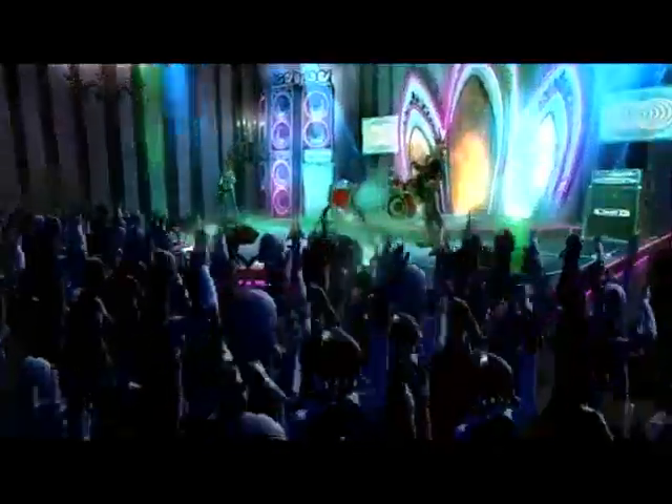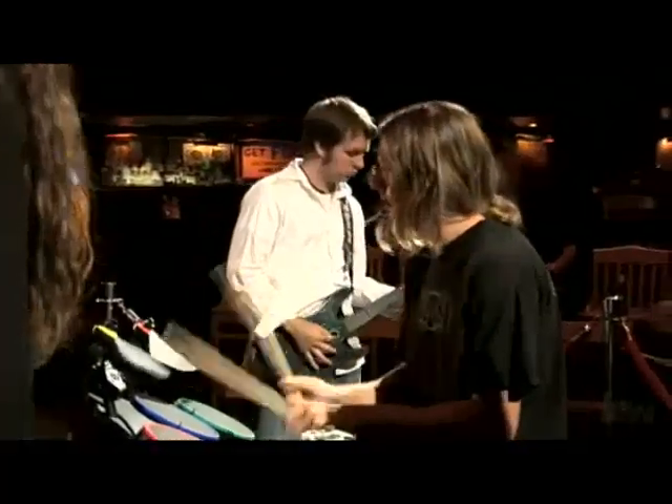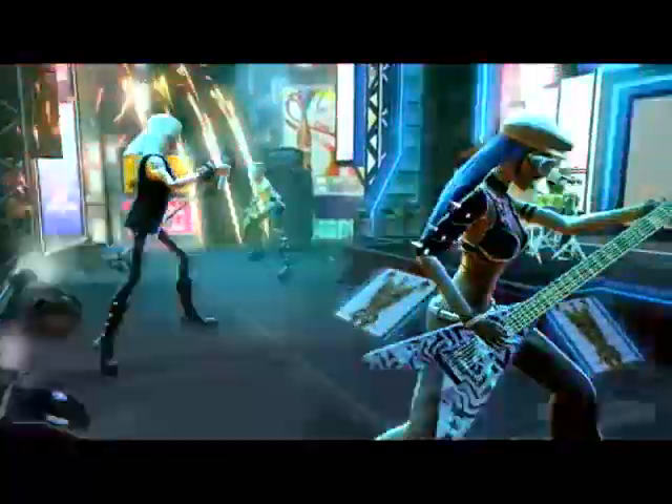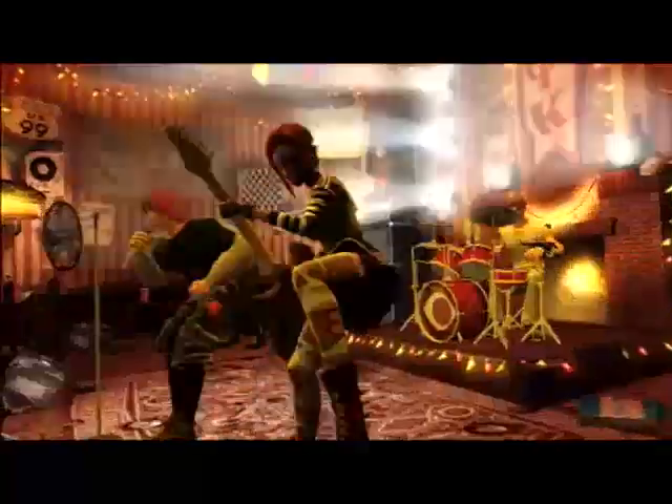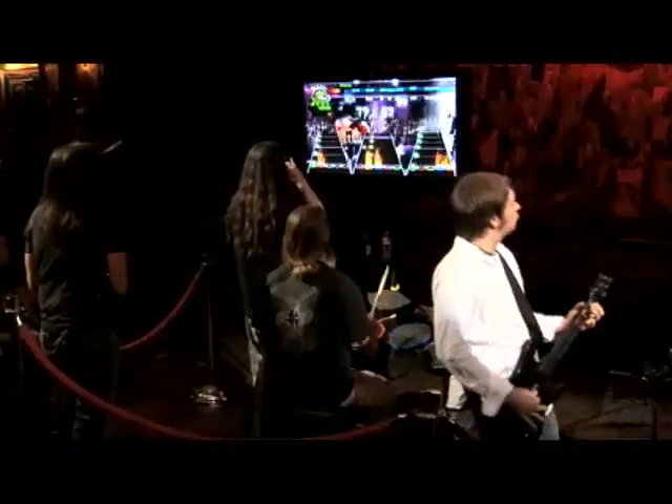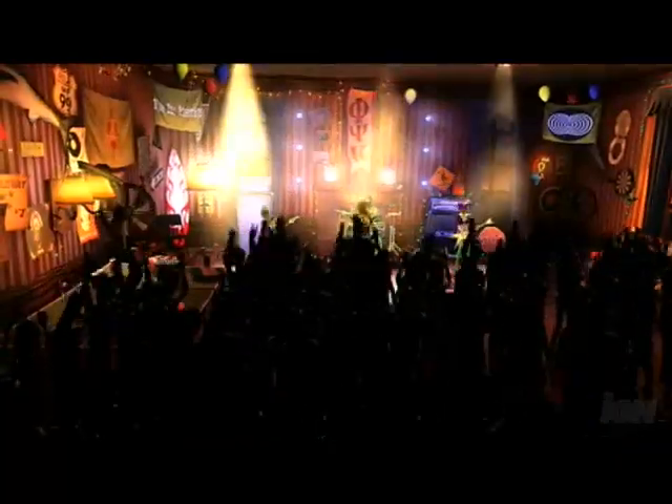Guitar Hero World Tour has a big focus on social gaming, bringing people together, making people feel like they're playing together in even a deeper way than in previous Guitar Hero games. I really believe that this is going to provide a great social gaming experience for families, friends, and parties. World Tour is where it's at.